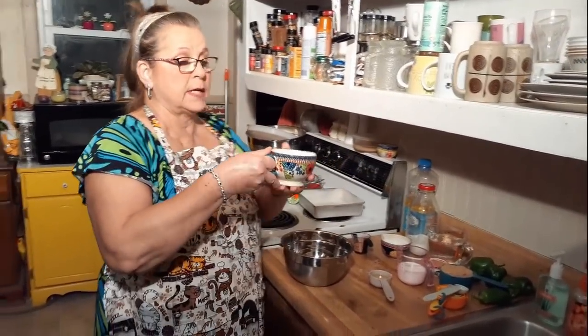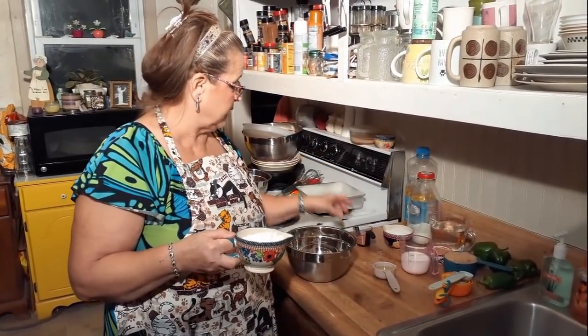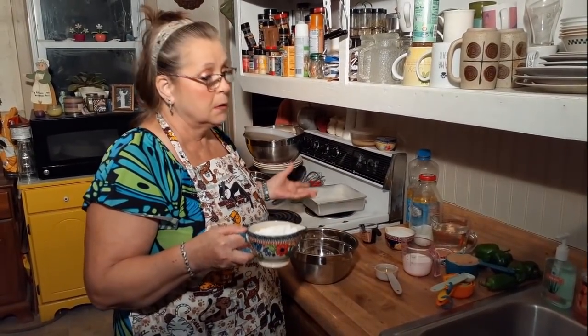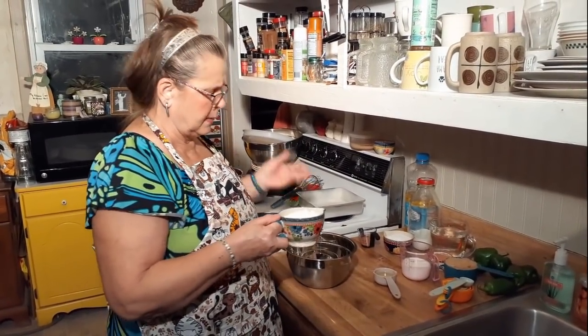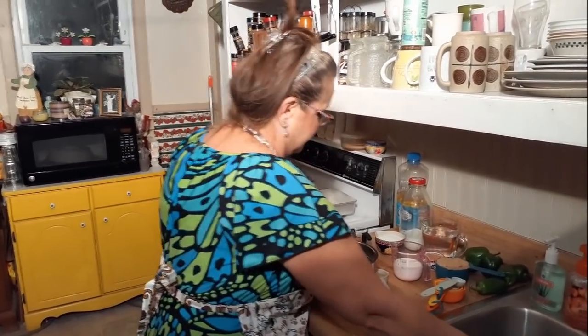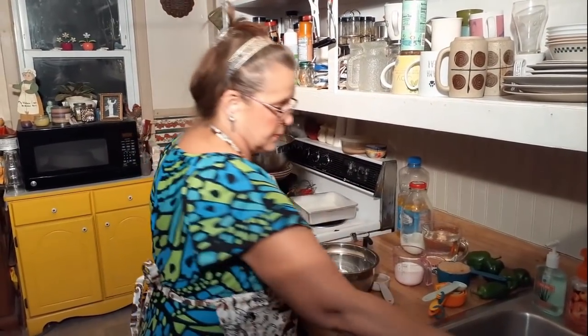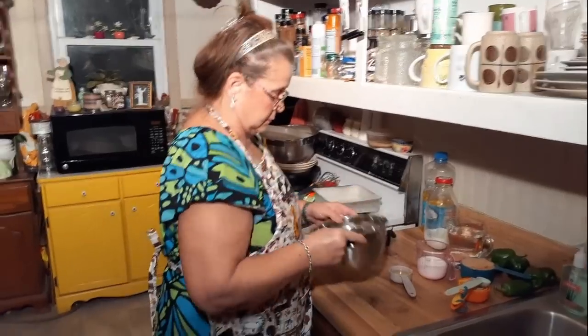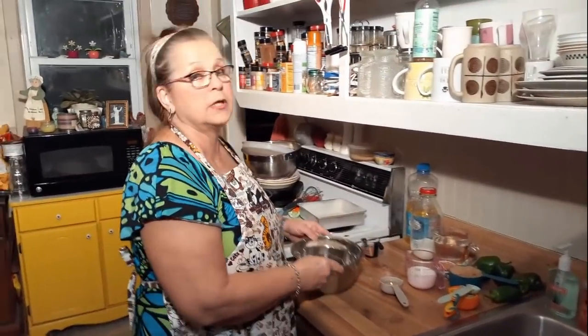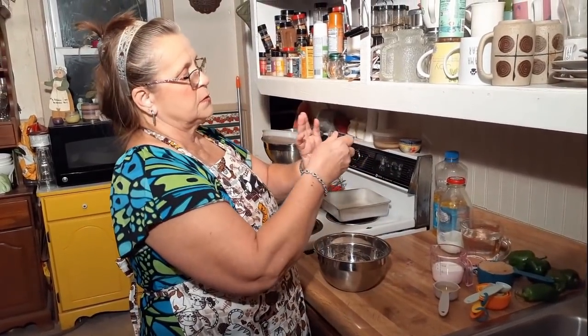I'm going to use a cup of self-rising flour. If you use plain flour you have to add baking powder and salt, whatever you need — a cup. We're going to use a half a cup of sugar, just plain white sugar. If you want to substitute it you can. And we've got two tablespoons of cocoa.